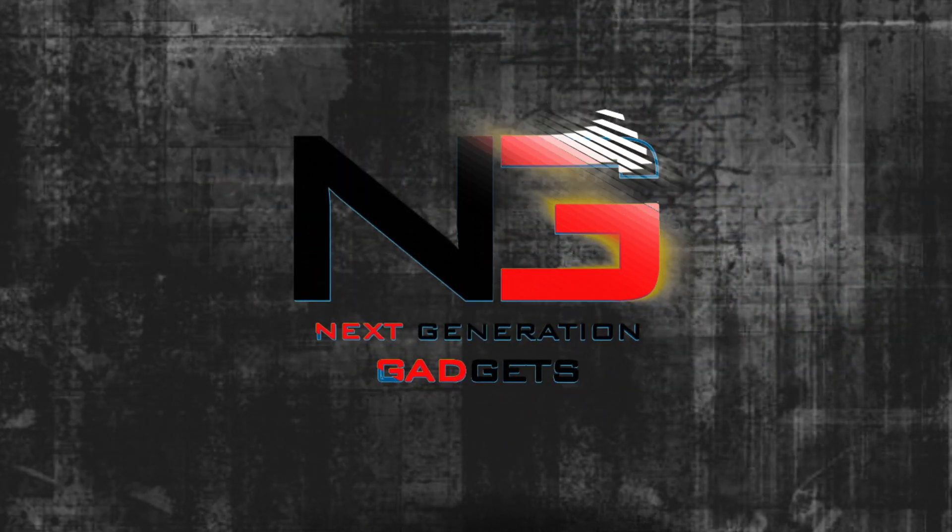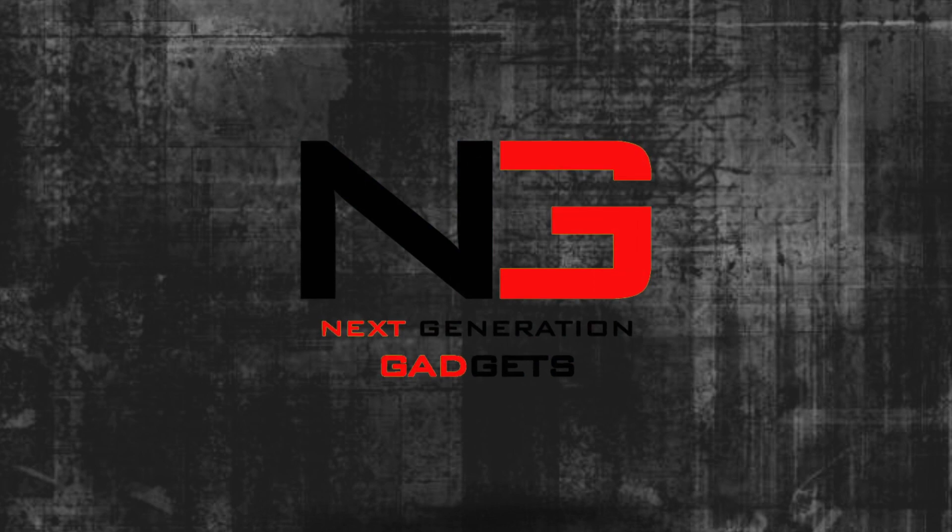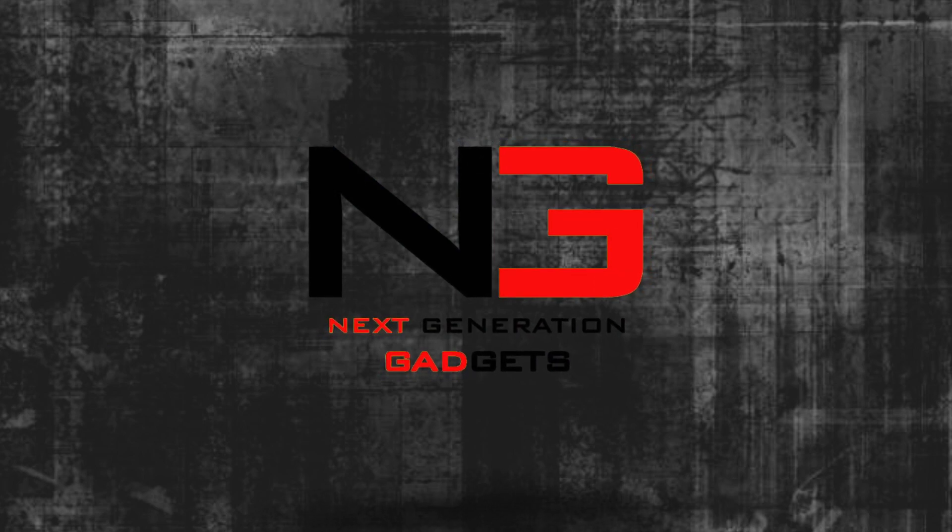Let's go to the video. Audio Technica lineup — there are 5 types: M20X, M30X, M40X, M50X, and M70X.